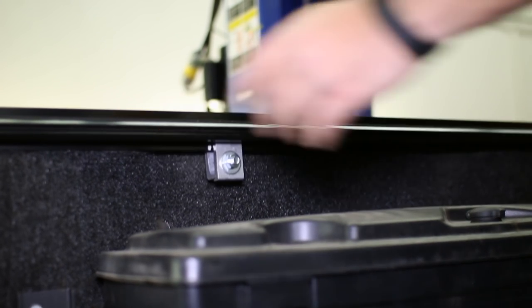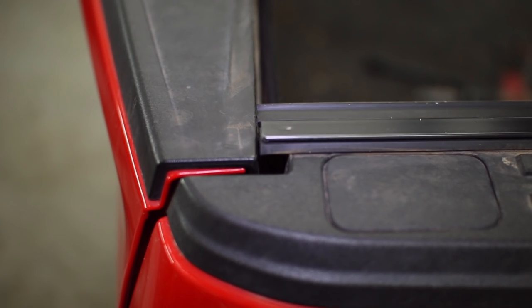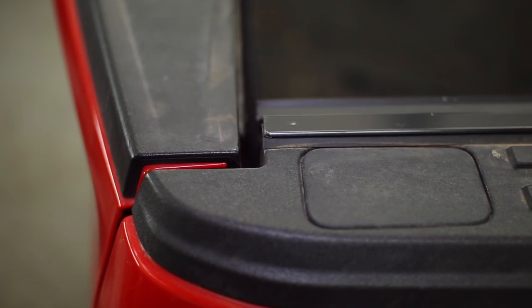Make sure after clamping the rails to the bed that the rails sit flush with the end of the bedsides and the tailgate closes properly. If not, slide it back towards the cab further.